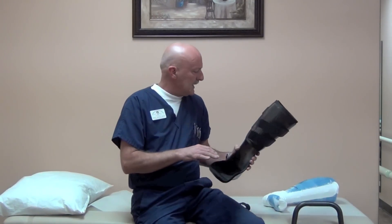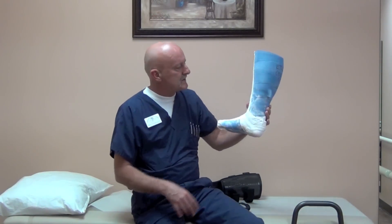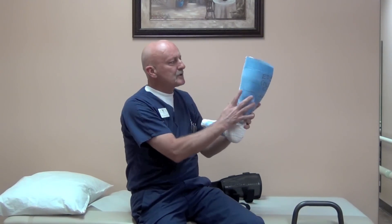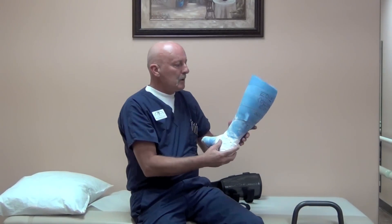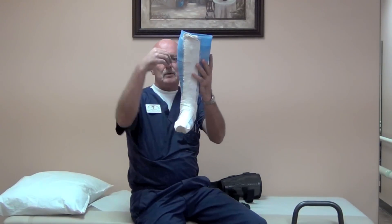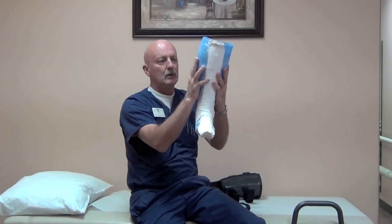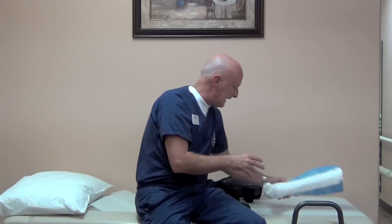How this works is we obtain a cast model of the patient's leg, and then right above the ankle we cut it, separate it a half inch, and then put it back together and pour it so that we elevate the calf structure a half an inch. Because the calf is conical shaped, it cannot drop down beyond the shape contained inside the AFO — in other words, as it gets smaller it will get choked off and weight will be borne on the calf.